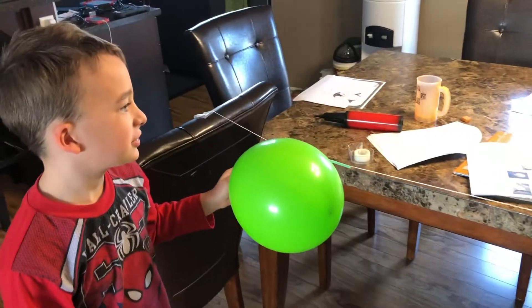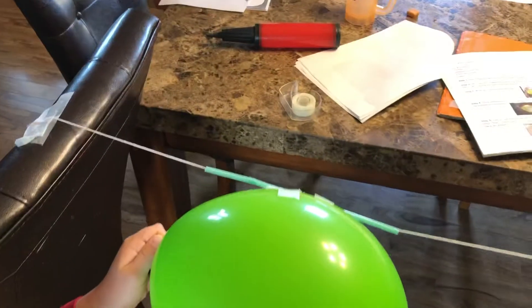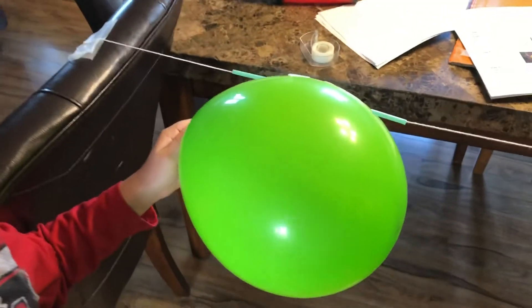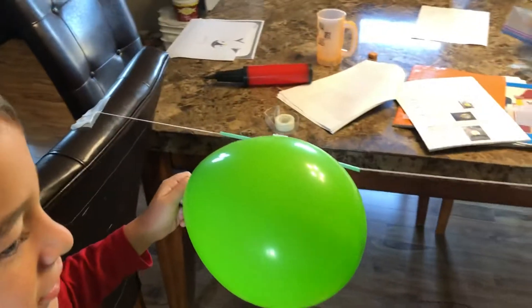Rylan and I are going to try this little experiment. We have two chairs spread apart, with a string taped to each one. We've got the string threaded through the straw, and we taped a balloon to it. When he lets go of the balloon, it should go all the way across.